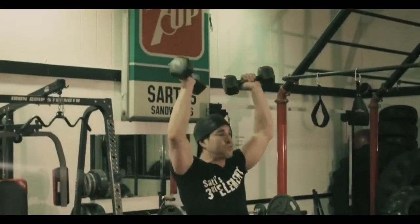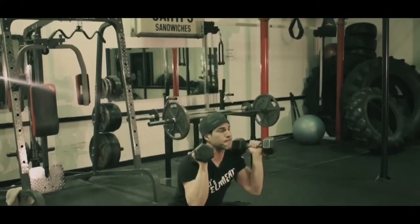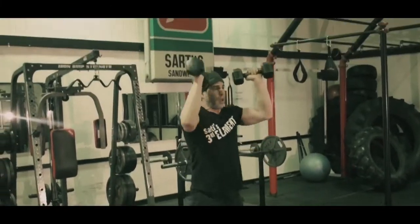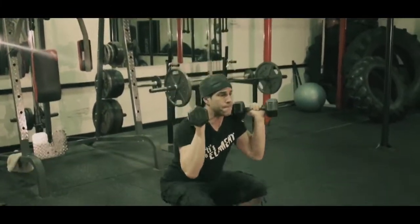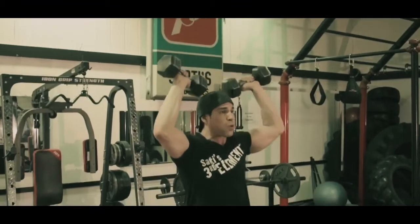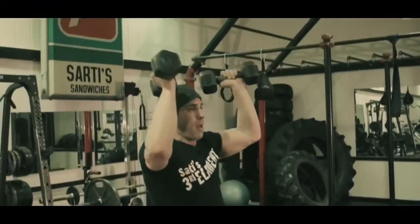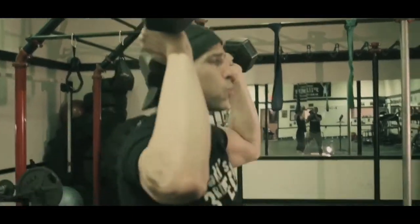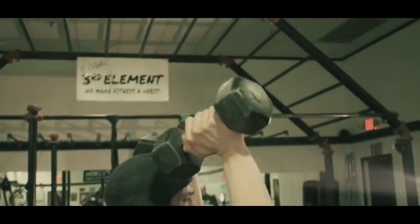Notice my form, notice my chest — I'm keeping my shoulders in as I squat down. As I come up I'm exploding through my legs into the shoulder press. Exhale as these weights are coming up to the ceiling, because you're pushing and contracting off your body.